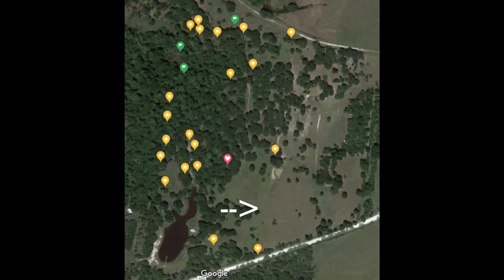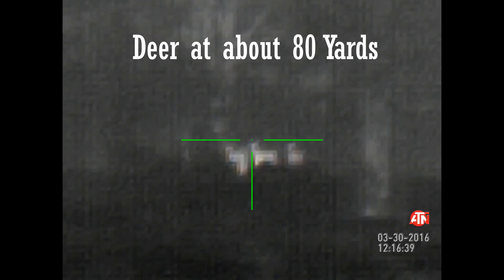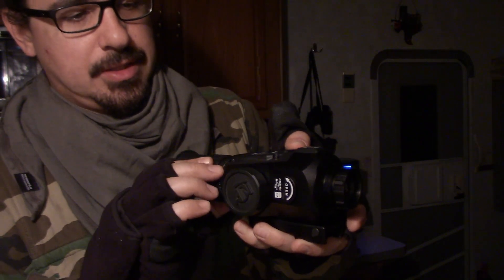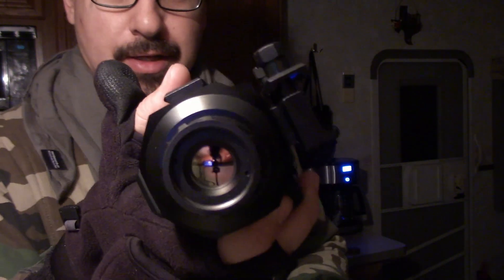So we went out to the east side and scanned just where we usually scan, right there underneath the tree. This thing is pretty dang awesome. Just tuning it is the only thing that's cumbersome and a little bit inconvenient because you have to rotate this knob and this knob.